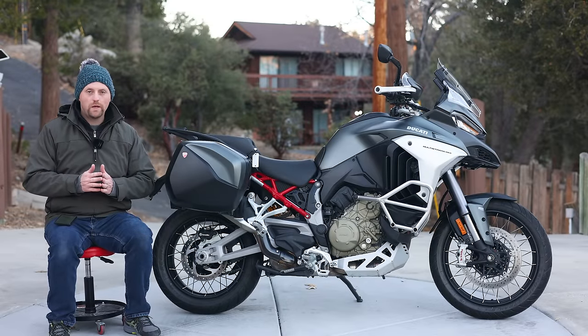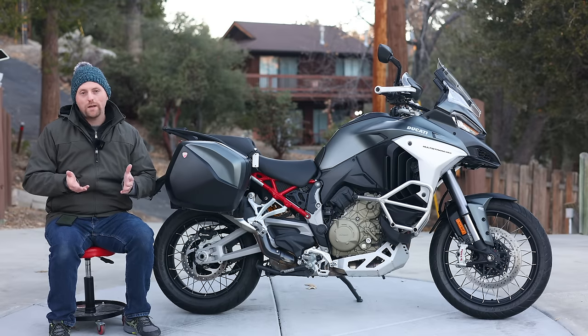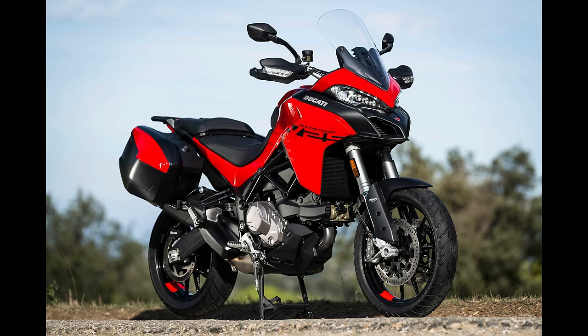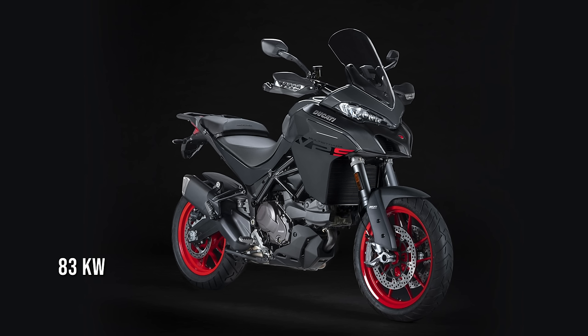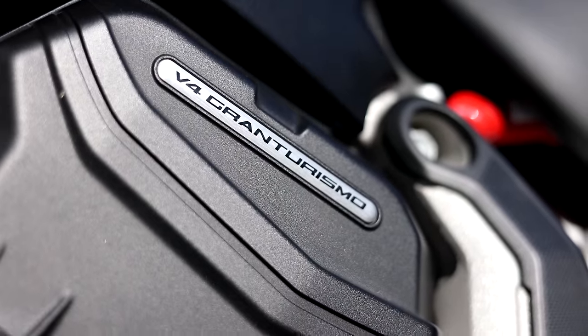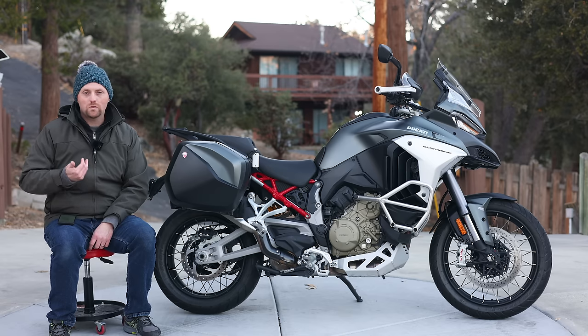Let's cover the models and pricing for the Ducati Multistrada range and see where this V4S fits in. The Multistrada range can be a little confusing because there are a lot of options. You start with the Multistrada V2, based on their Testa Strada smaller engine, around 937cc, using the Desmo valve train, putting out around 113 horsepower. The V-Twin or L-Twin Multistrada — the 1200s and 1260s — are actually gone, replaced by the V4 models using the new Gran Turismo engine. Next in the lineup is the base Multistrada V4 coming in around $21,000, although Ducati may not be actively delivering those as they're rarely seen.